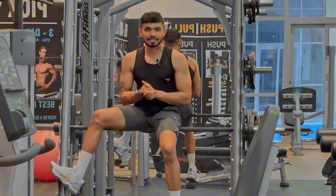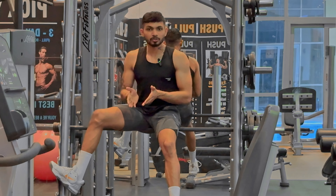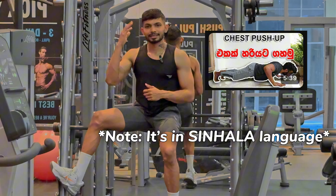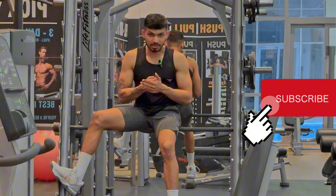Remember those points next time you are doing a lat pulldown. Drop a like if this video helped you, and check out my push-up video. Enter the giveaway, don't forget to smash that subscribe button — see you in the next video.